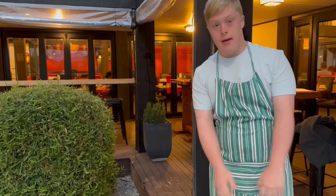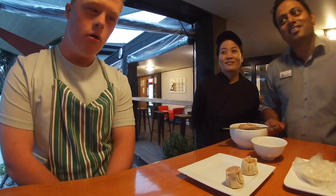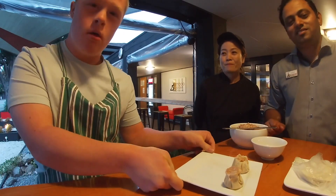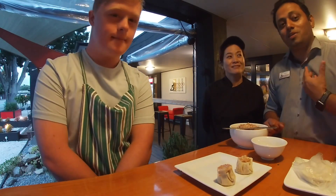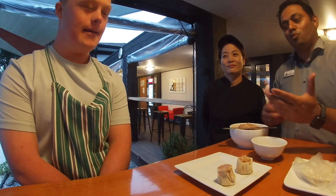Today we're going to make pork mince dumplings. Hi, we're at the Beverly Garden. Today I'm going to cook steamed pork dumplings. That's me Amrut and that's Chef Ponoppa. Chef Ponoppa is going to show Luka how to cook pork dumplings.